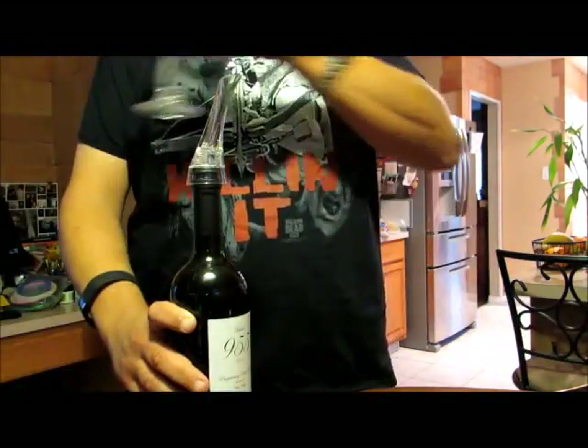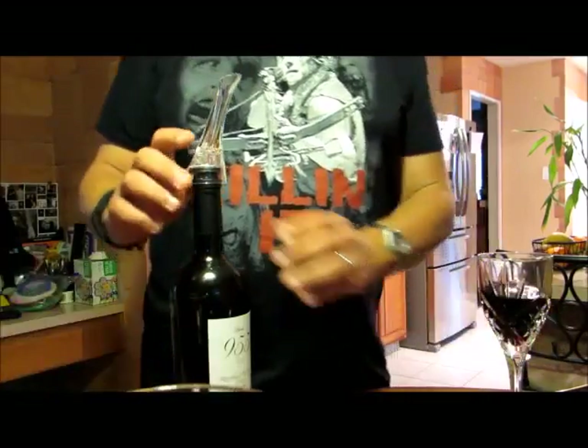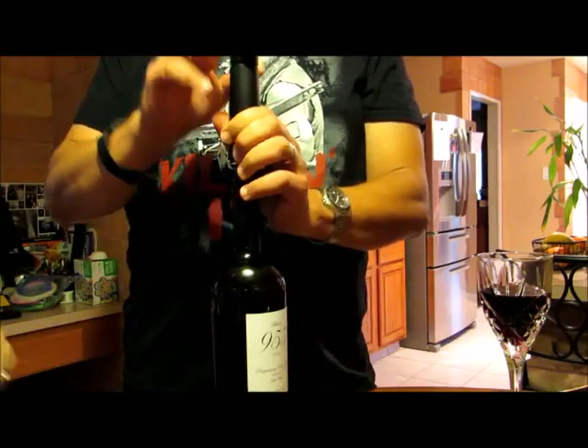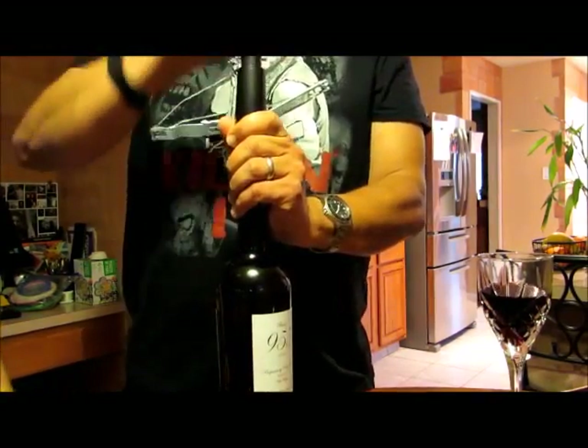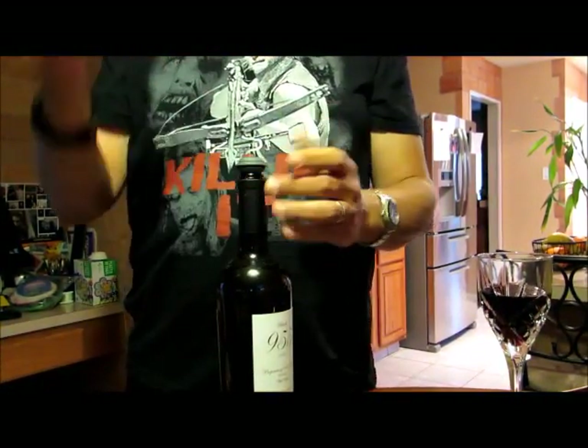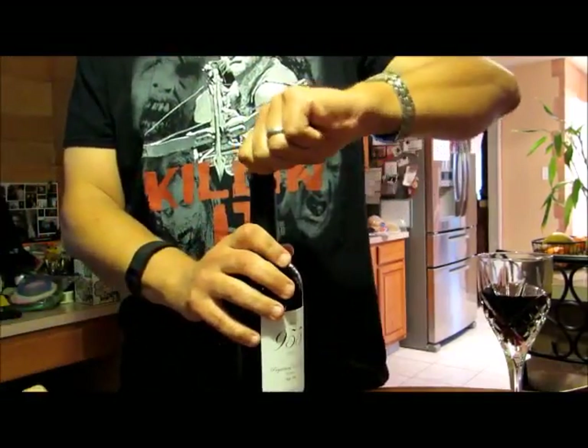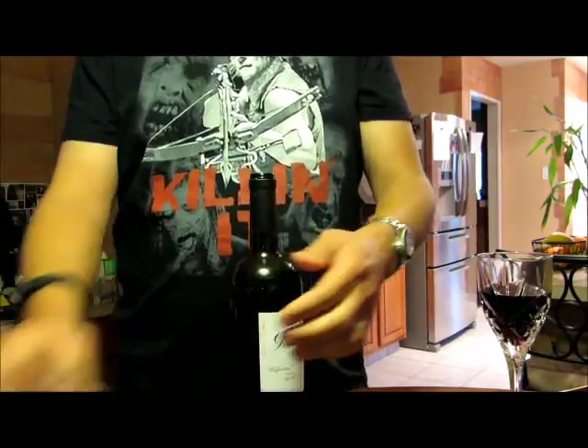Cheers! Cheers. Normally we use this — I turn it in. Already done. Yeah, listen to the pop as you open it. That was actually much better than I got on this one.